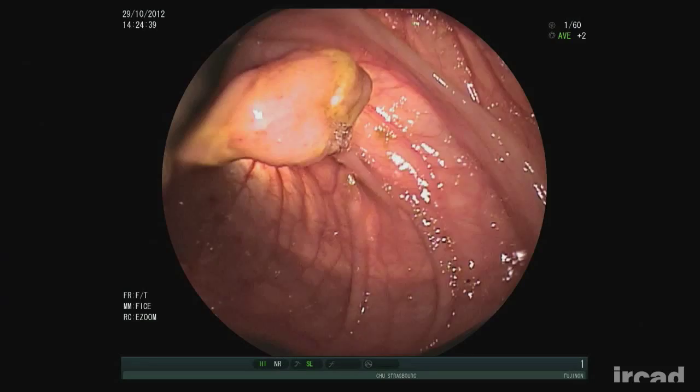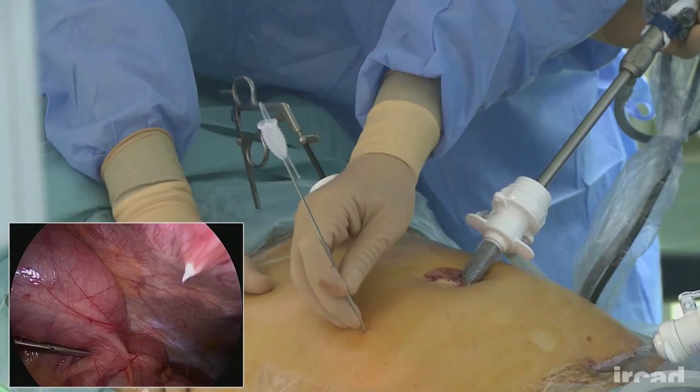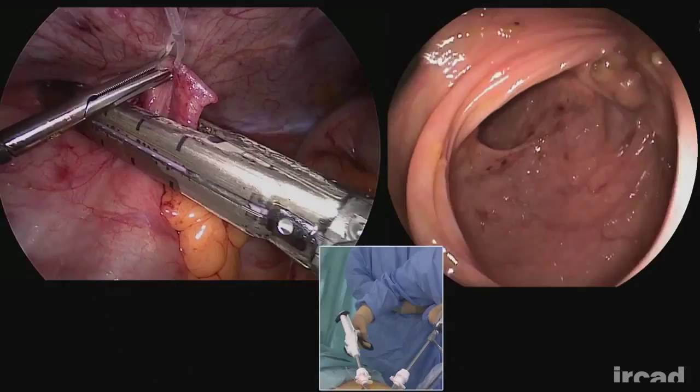The exact location of a suspicious polyp is identified by intraoperative colonoscopy. Two T-Lift devices are then positioned above and under the polyp to clearly delineate its position. The devices are pulled up and the colonic wall containing the polyp is resected by means of a linear stapler. The wall segment is extracted through an endoscopic bag, and the specimen containing the T-Lift device and the polyp is displayed.